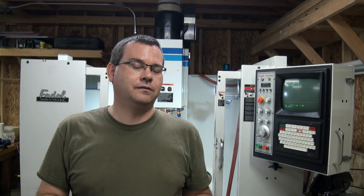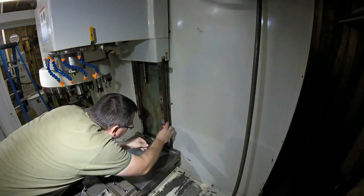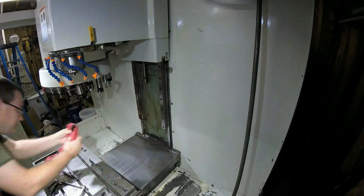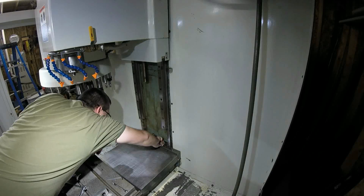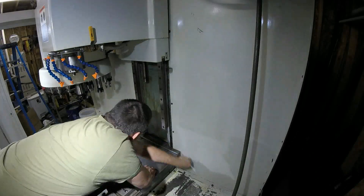So when you receive your machine, the first thing you're going to have to do is pull off all the weight covers. I did a little bit of time lapse of pulling off the Y weight cover. And then once you get the weight covers off, you're either going to find a disaster of a project or you're going to find some general cleaning.